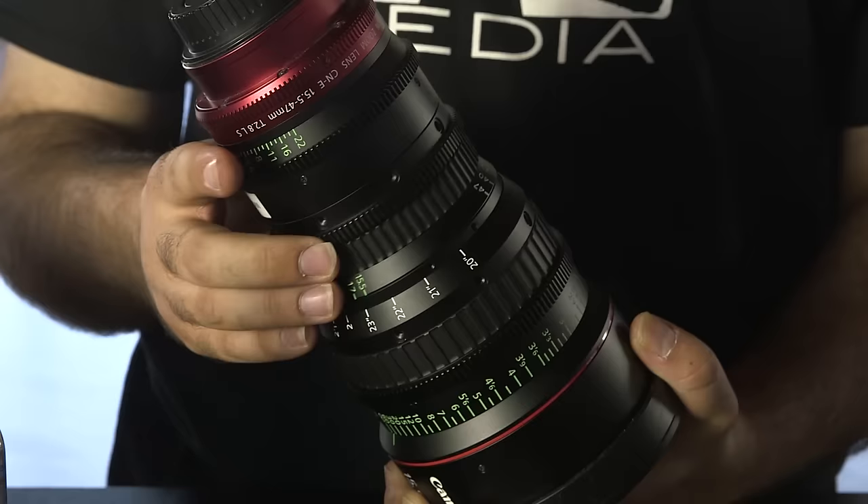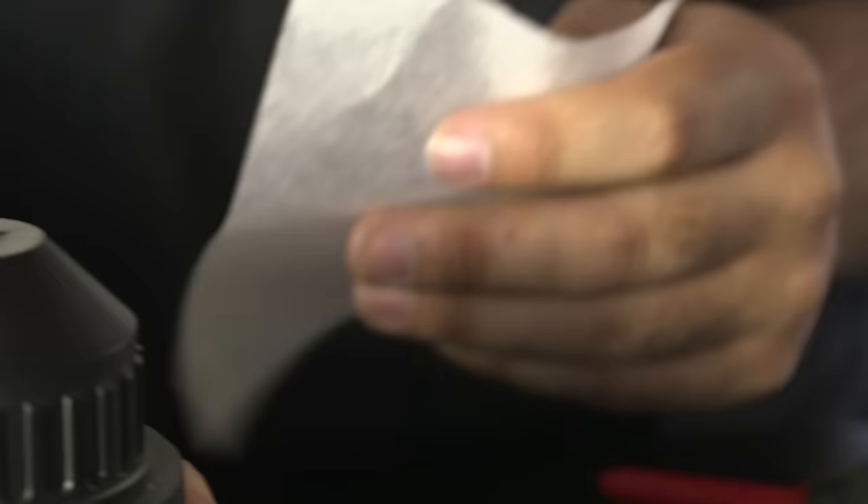Hi, I'm Robert from Magnanimous Media, and in this video we're going to be looking at how to maintain one of a filmmaker's most important tools: their lenses.